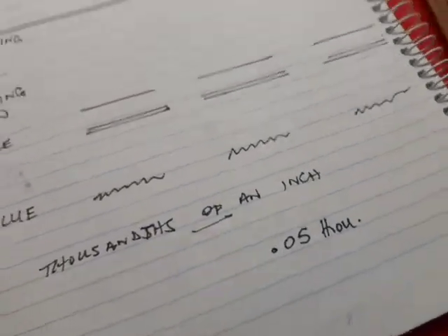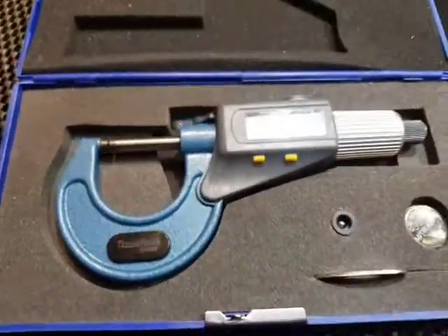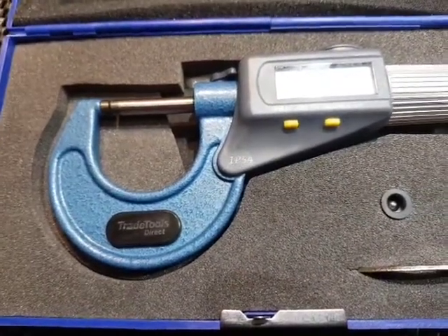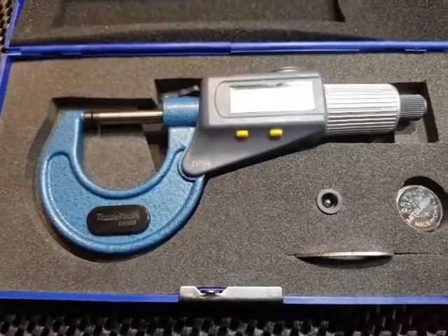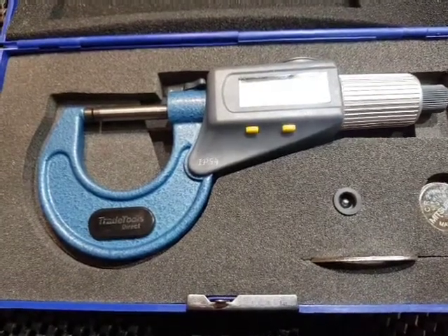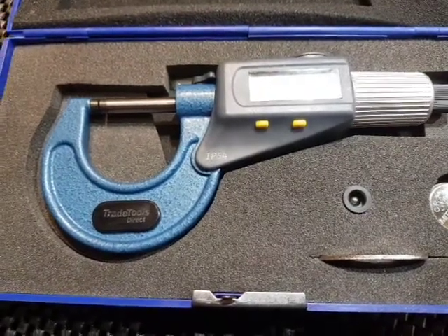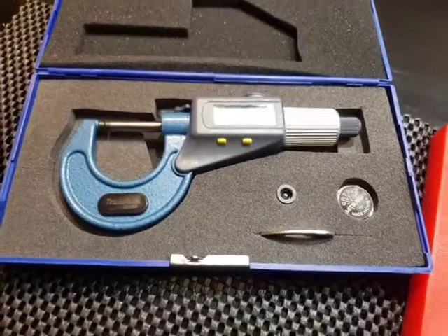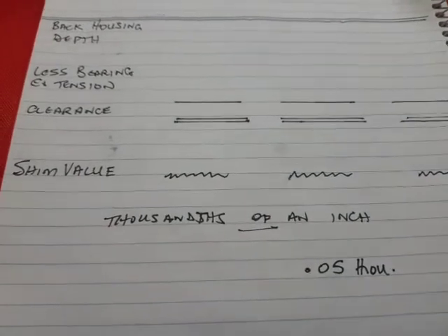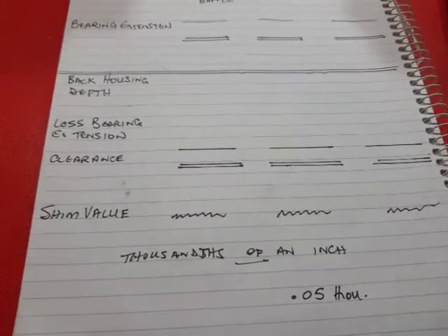Then you go to your box of shims — all of which are never the ones that you exactly need — and you get yourself another micrometer and set this up. This is a digital one that measures down to tenths of a thousandth of an inch. I use that because it has a nice big clear display and I can see it and won't make a mistake. Sometimes you can sit here for half an hour going through a hundred shims or more, working out combinations of shims to get the right clearances.